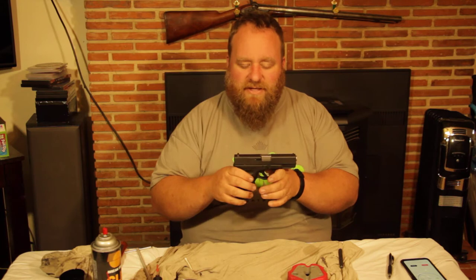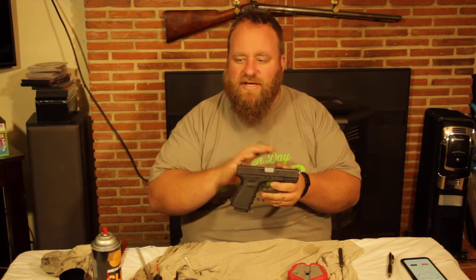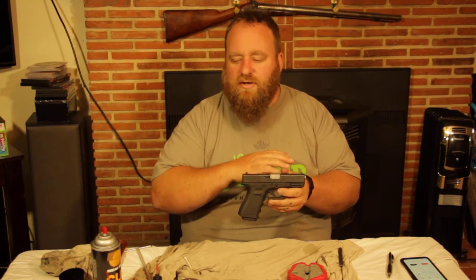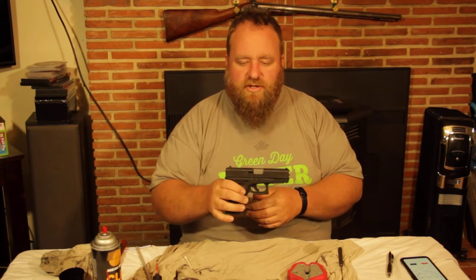Remember, this video is for informational purposes. I'm not endorsing Glock or anything else — just how to take care of them.